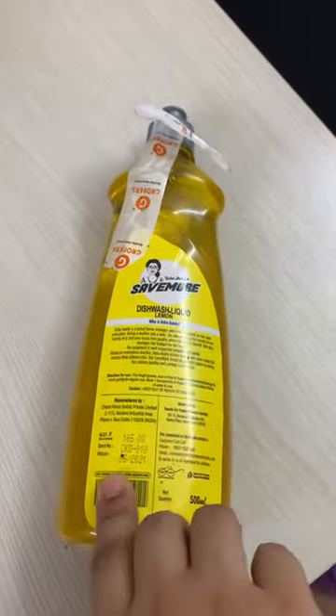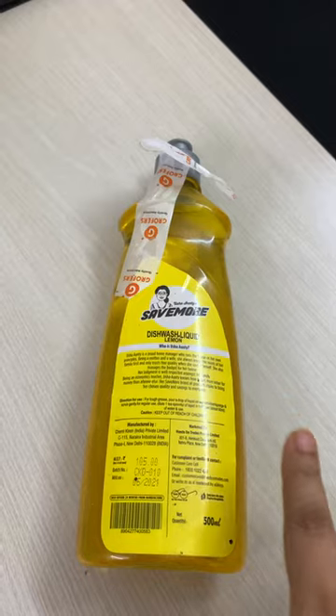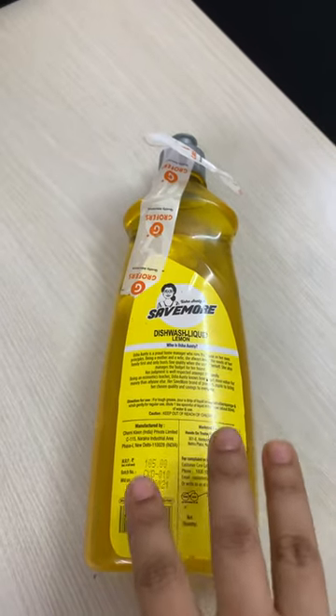The price is 105 rupees for 500ml. And on their website, you will always see these offers — buy one, get two free. So I have got three bottles in 105 rupees.